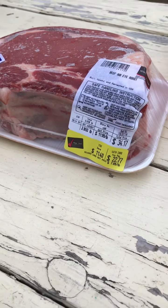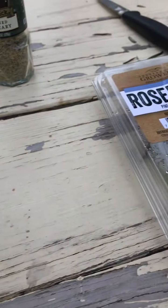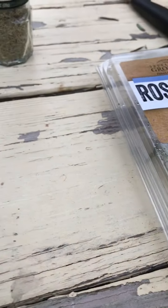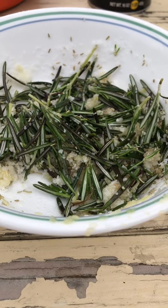I hope this helps you, Tyler. Just remember your ingredients, and if you have questions, you know how to call. Enjoy your meat covered in rosemary, and this is how you make prime rib. Thanks!